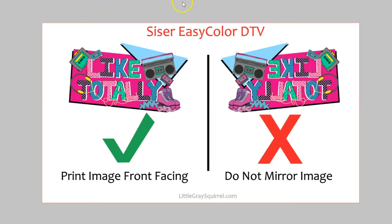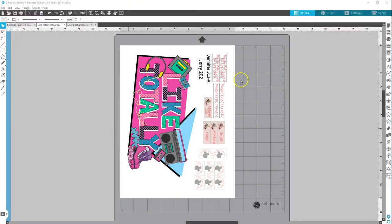It's important to note that with Siser EasyColor DTV you print directly on the sheet just like you would read it. We are not going to flip it or mirror it, because we're going to peel off the top layer of the vinyl, place it on the shirt, and then press it. It doesn't matter if you're doing light colored shirts or dark colored shirts — it all works the same.